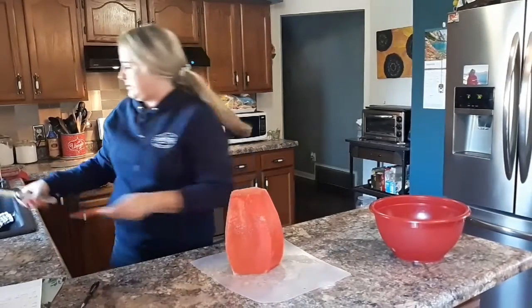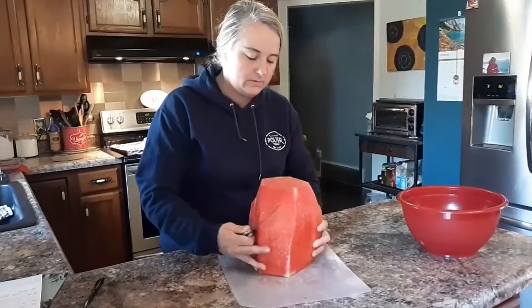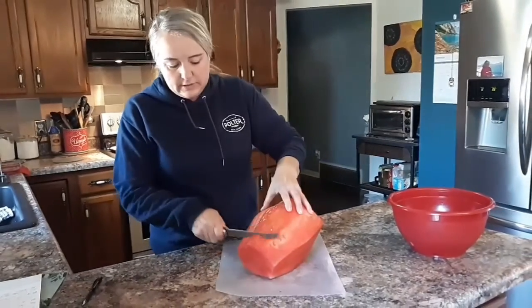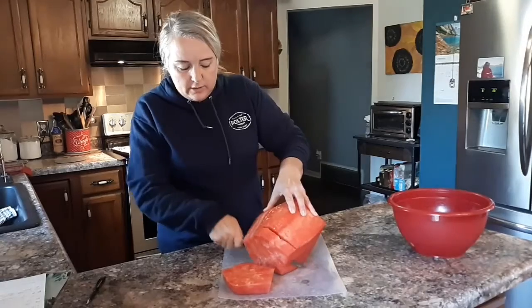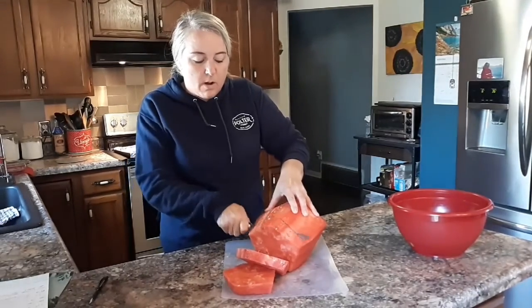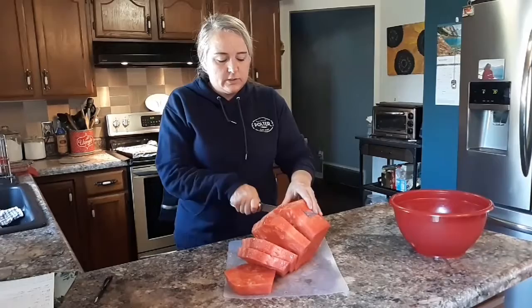This is what it's going to look like once you get all of the rind off. Then I just cut down — it depends on how big you want your chunks. Sometimes I like to do them small, sometimes I'll even make strips, watermelon strips.